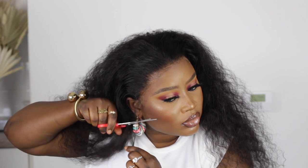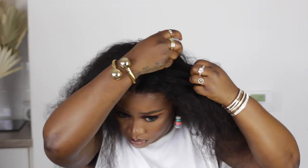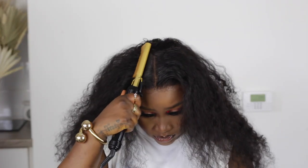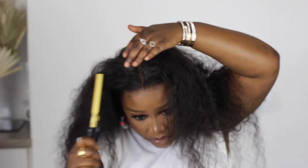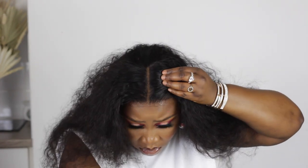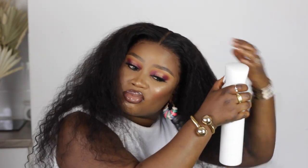For my sideburns I'm going to cut them a little bit shorter. Then I'm going to do a center part for this wig — again you can do any parting of your choice, but I'm going to slay this wig with a center part. To make sure the center part is flat, I'm going to apply the wax stick again and take the hot comb and press it so it's as flat as possible. I'm going to apply some powder onto the parting so it looks just like my skin. Look at this hair — it is so full, so bushy, it is 180 density, and you can have different density options.